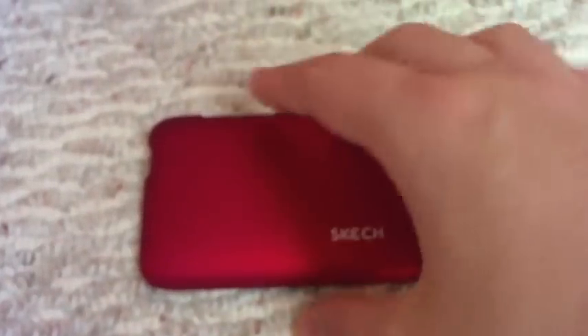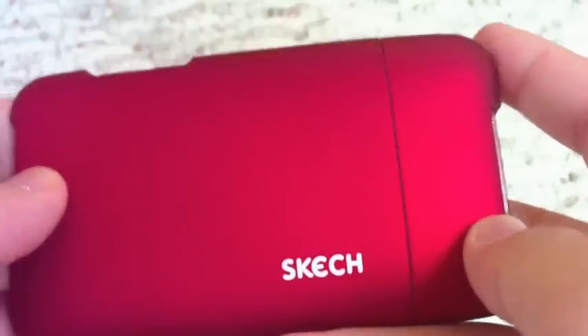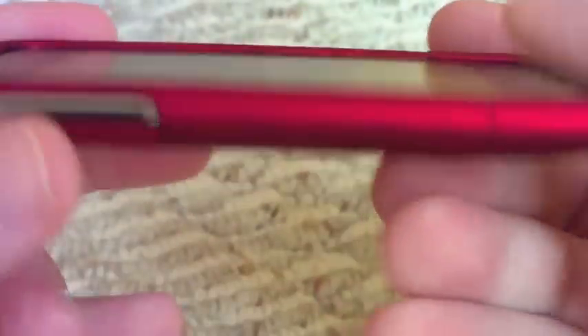Thank you, Sketch. Right off the bat you can see that their company name is laser etched onto the back of the iPod. You can see the little line right there because it is a two-piece slider case, and there are cutouts for all the buttons and plugs that you need open.